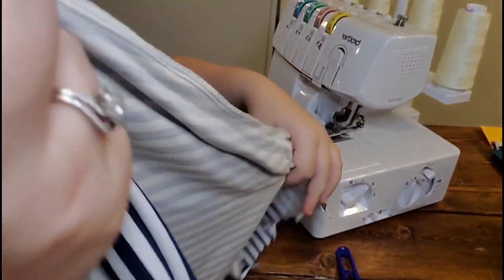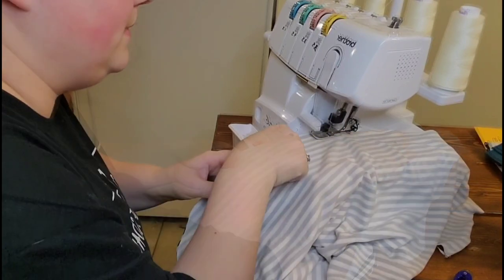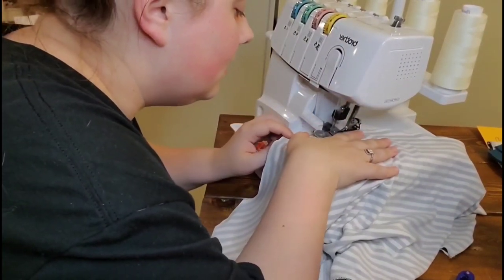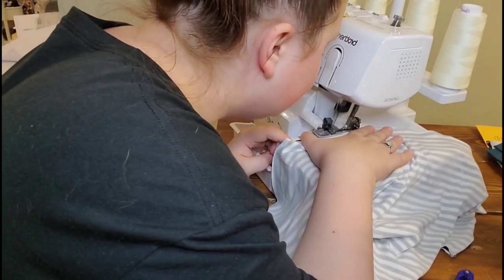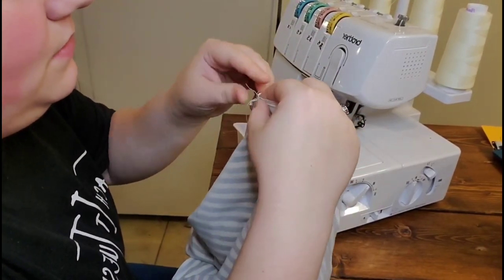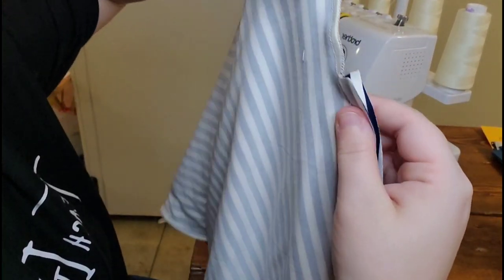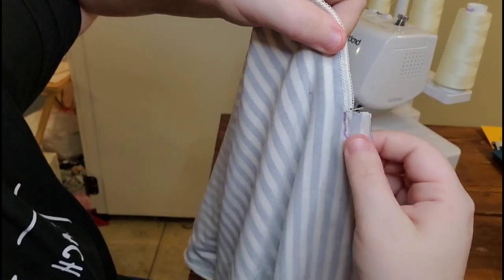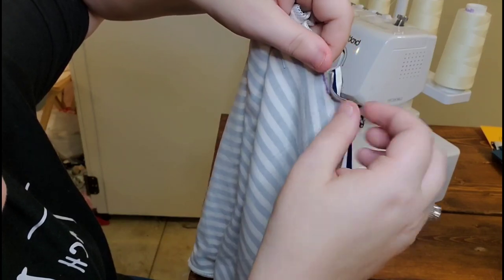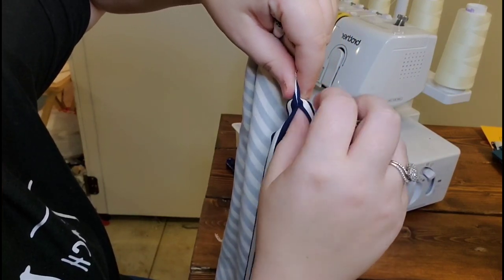We're going to do the exact same thing on the other side — this side should be a little easier now. Make sure you're paying attention to the blade and the needle. That straight stitch right there will allow you to open this up and make a really perfect split — you're not even going to really notice the split seam.